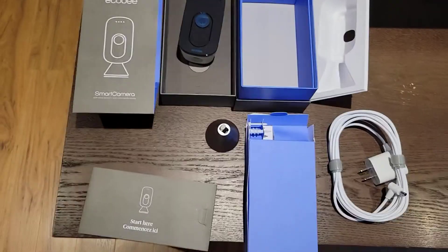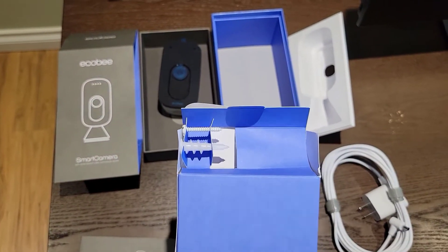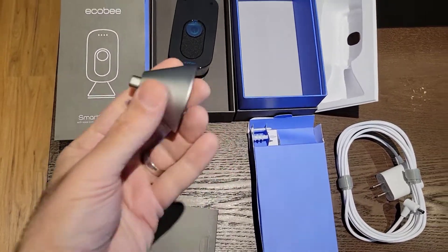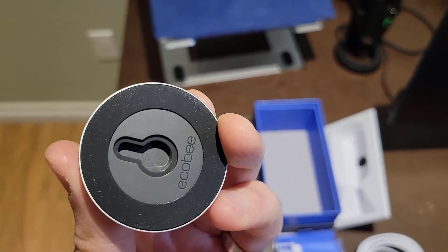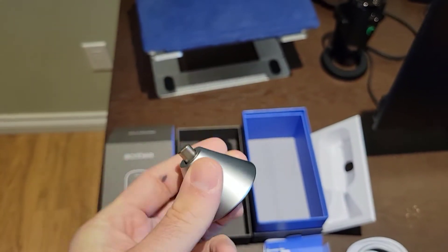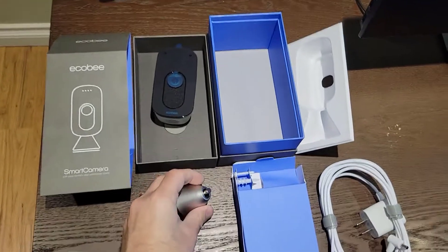All right, so I've got everything laid out nicely here. You can see that the Ecobee even comes with a drywall anchor and a screw, and that's if you want to actually go ahead and mount it. What's interesting about this is that you would actually use the base that they provide to mount it. You can see here it has a screw hole and this piece here that actually secures or snaps into the camera bends so that you can use this as the wall mount.